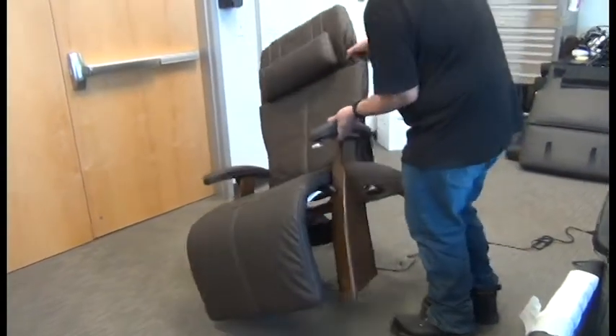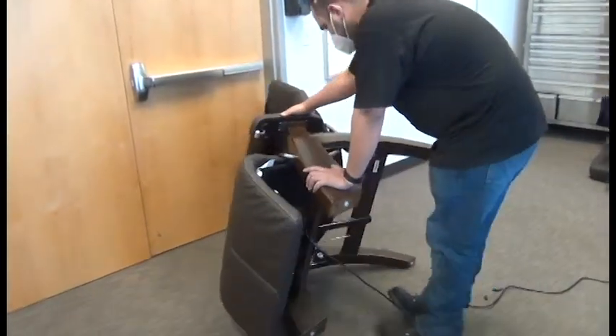To replace a PC350 footrest rod, the first thing we need to do is tip the chair onto its right hand side.